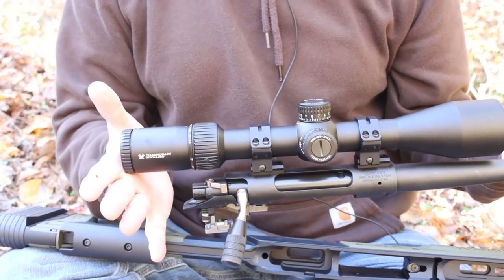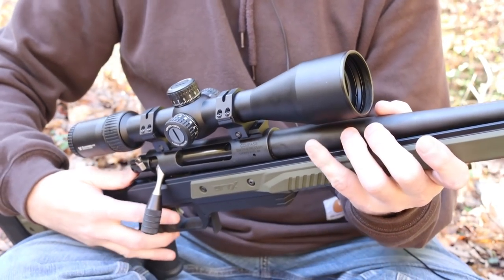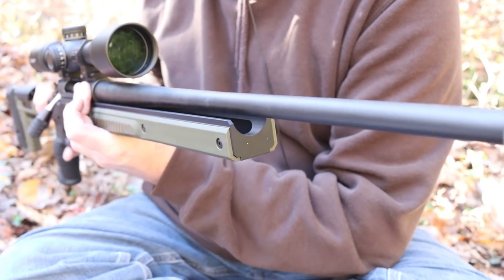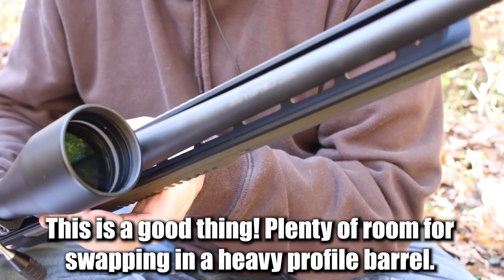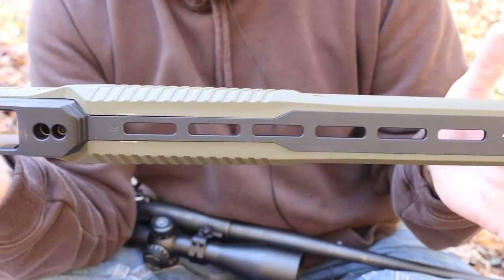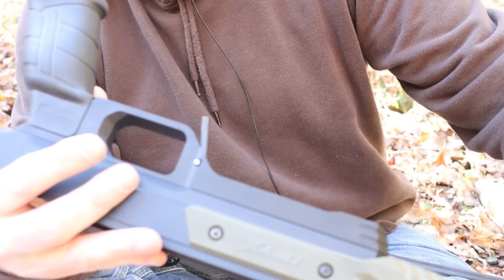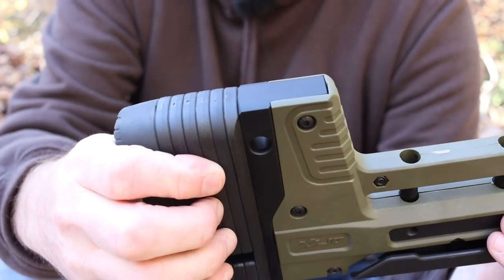Here's our Thompson Center Compass in 6.5 Creedmoor. You'll notice there is a comically large amount of space between the barrel channel and this thin little factory barrel. It has a slightly goofy look, especially with the M-Lock stuff on the bottom for attaching accessories. It's also got a threaded hole here which I believe is for a quick detach sling swivel.